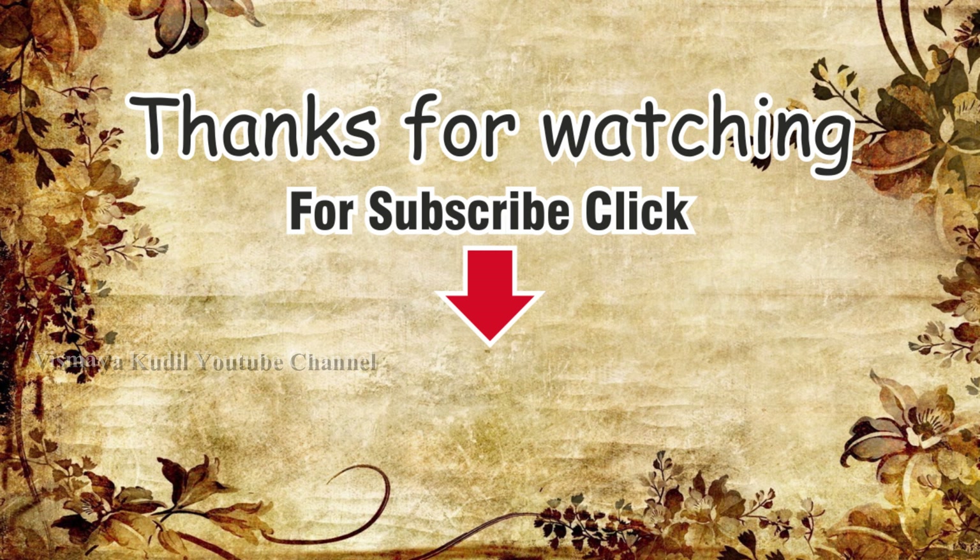This is a useful video. Thank you friends. Bye.